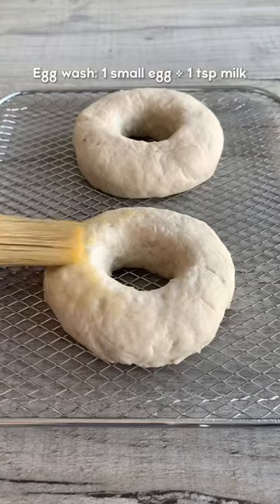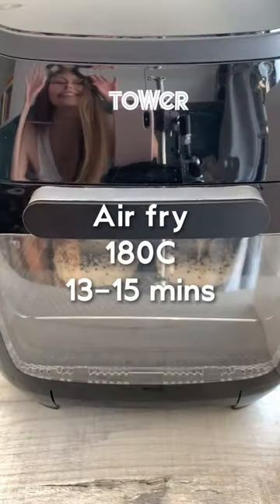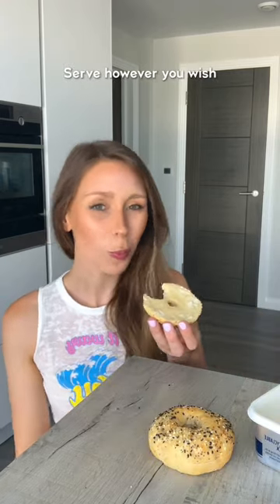Brush with egg wash then sprinkle with seasoning. I made a homemade everything bagel seasoning, which is in the caption. Air fry until golden brown, then let them cool and serve however you wish. I just slathered mine in butter. Enjoy!